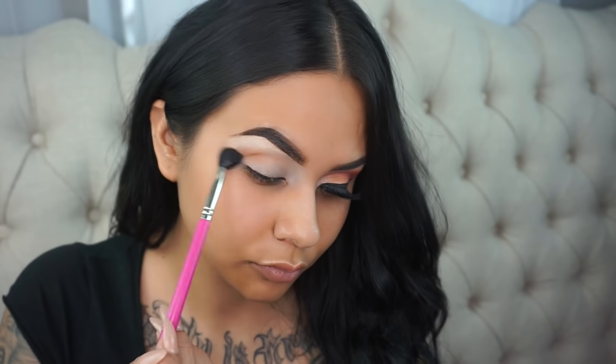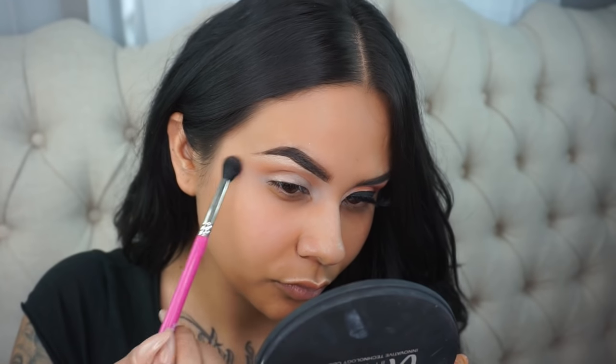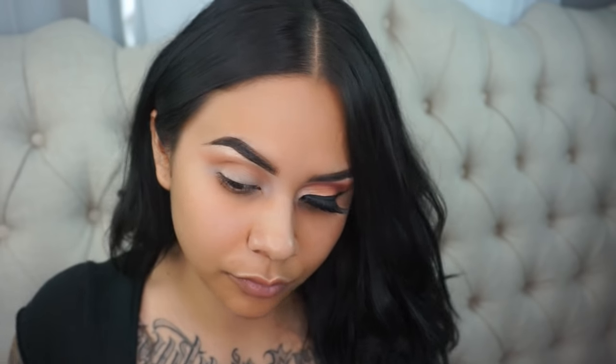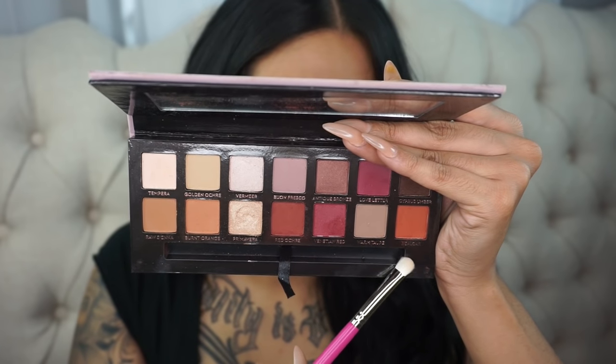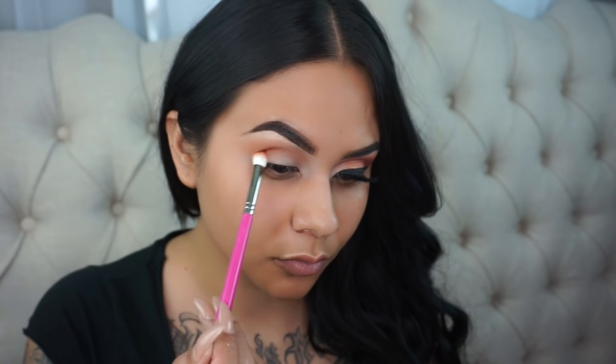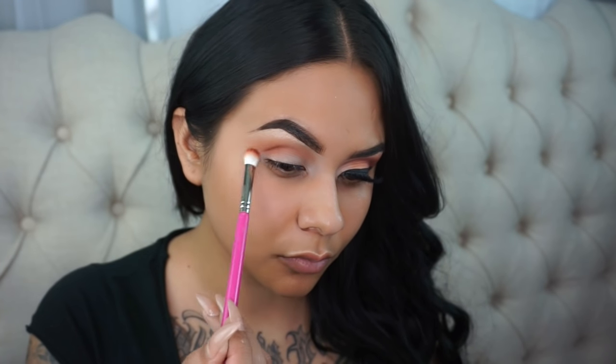So now I'm taking the shade Burnt Orange and I'm going to apply this into the crease and work it in circular motions. We're using this as our transition color so that all the rest of the colors blend out seamlessly. Now I'm going to take the shade Rialgar and apply that directly into the crease below the transition color, focusing strictly in the fold of the eye so we can create more depth and intensify the color.